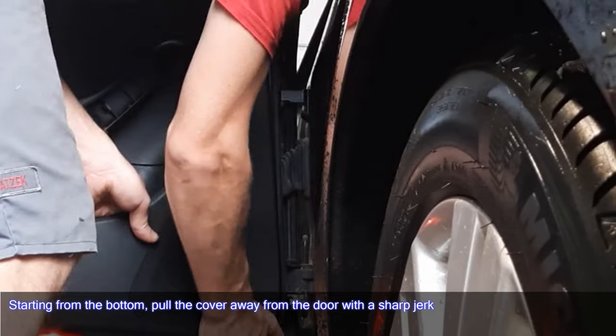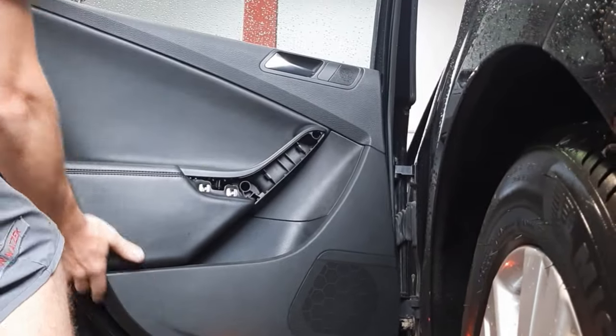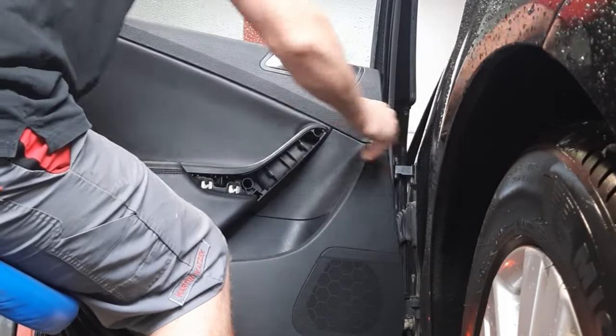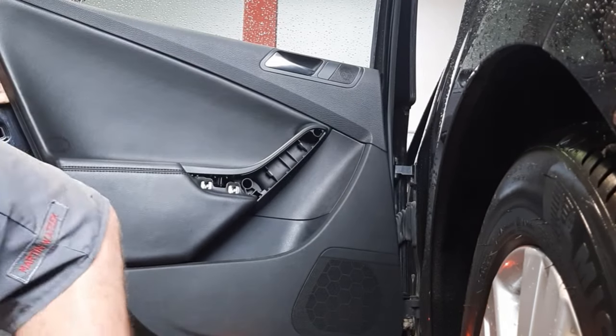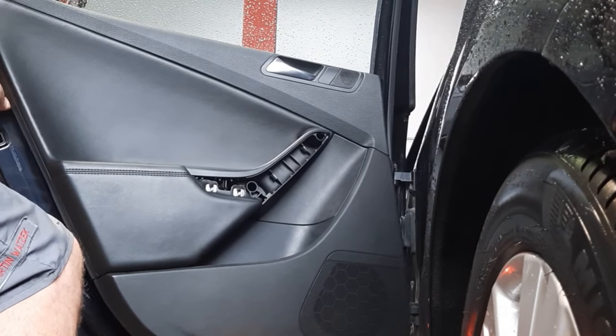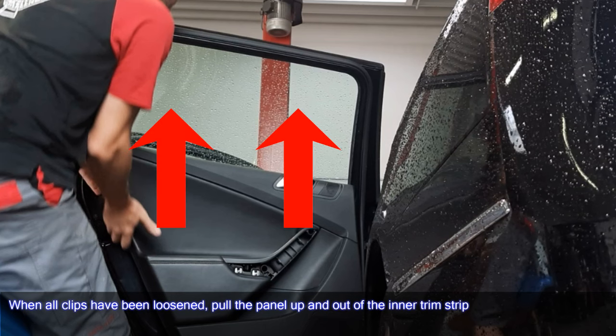Starting from the bottom, pull the cover away from the door with a sharp jerk. When all clips have been loosened, pull the panel up and out of the inner trim strip.